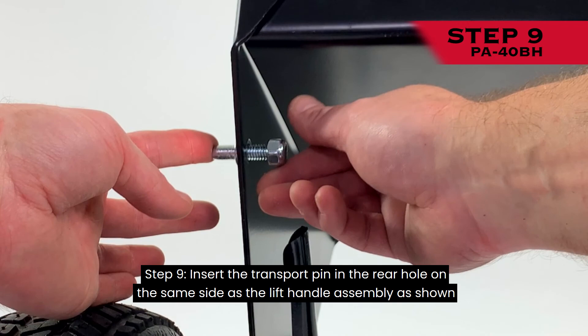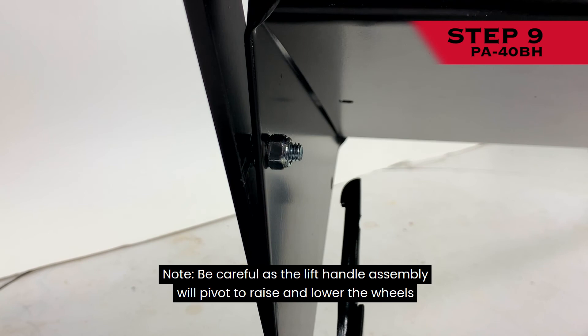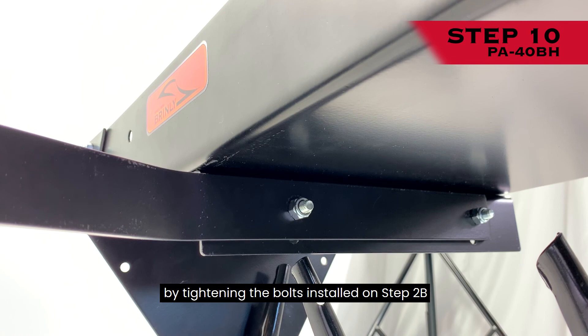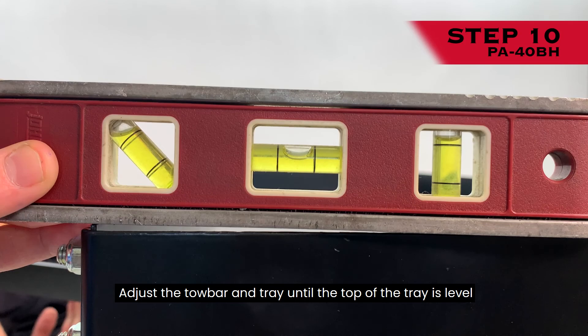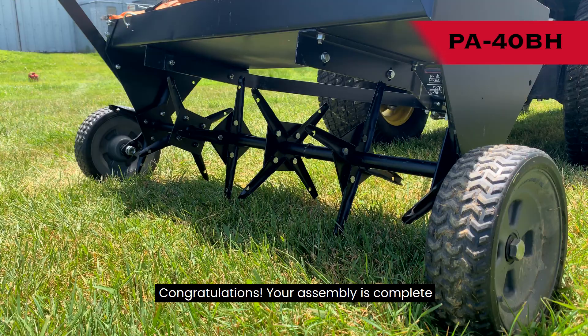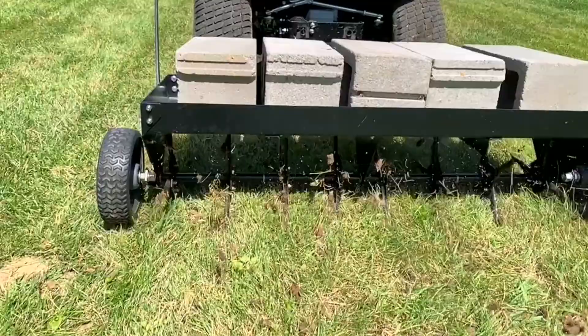Step 9: Insert the transport pin in the rear hole on the same side as the lift handle assembly as shown, and secure in place with a nylon lock nut. Note: the lift handle assembly will pivot to raise and lower the wheels; this transport pin allows the handle to be locked in place during transport and assembly. Step 10: The final step is to level the tray by tightening the bolts installed on Step 2B. This adjustment is made with the aerator attached to your riding mower or lawn tractor with the wheels in the transport position. Adjust the tow bar and tray until the top of the tray is level and tighten all four bolts. Congratulations, your assembly is complete. Please see the manual for all operation, maintenance, and service tips. For questions, call customer service at 877-728-8224.